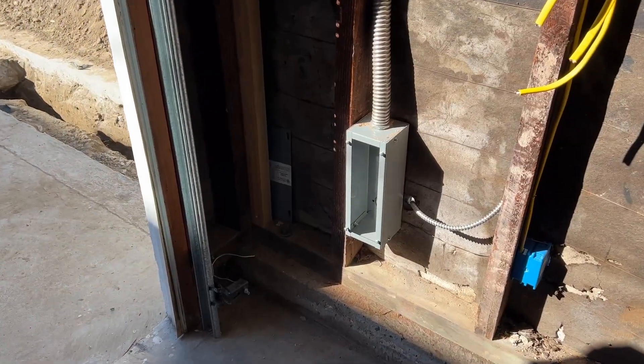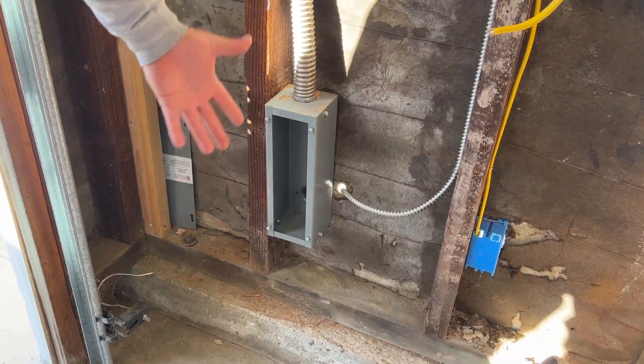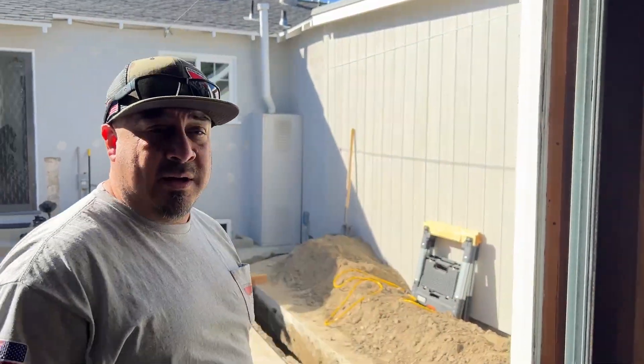What is this box called? It's a four by four by one foot gutter. It's going to be a pulling point to help us pull our home run from the main panel over to the sub-panel inside — meaning one long wire with no breaks in it.